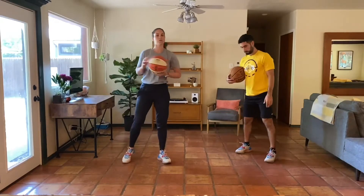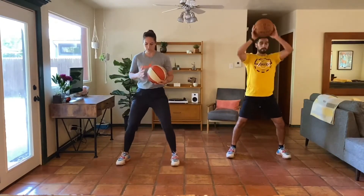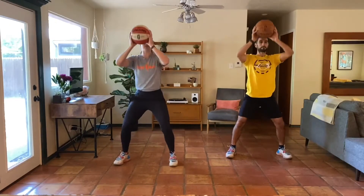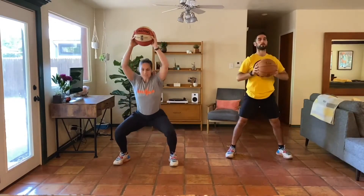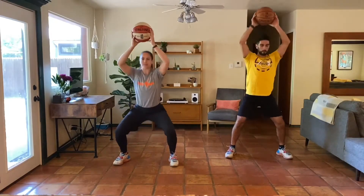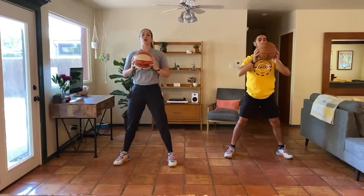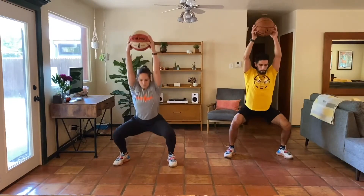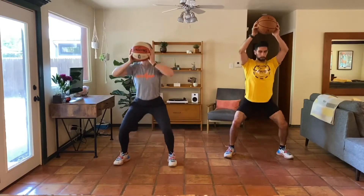Next up is our overhead squat. We'll go for 30 seconds. We've got our squat stance. We're driving ourselves down into that squat as we press the ball up towards the sky, challenging the ankles, knees, hips, spine, shoulders — everything here. Let's try to keep our eyes up and really lock out the arm as we go into that squat. Keep moving, keep breathing. You can pick up the pace, but let's make sure that the quality is always there.